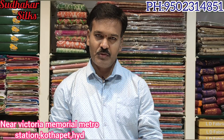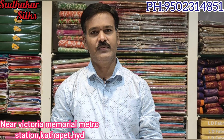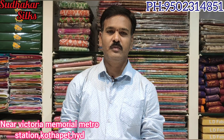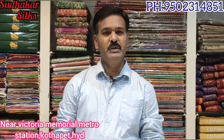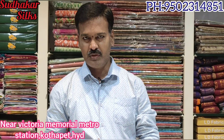Namaste and welcome to Sudhakar Silks Kutthapate. Today I am going to show you the best quality, best price, and best variety. I am very excited — you can see the other variety in a while.